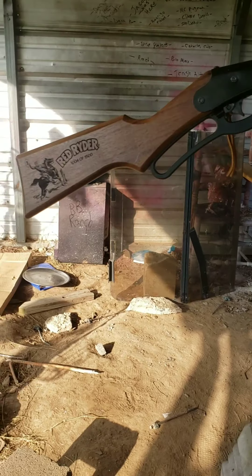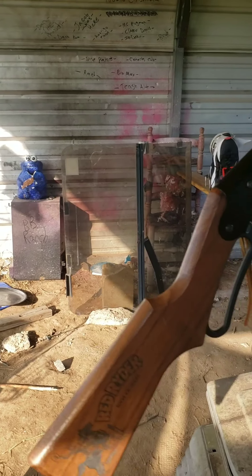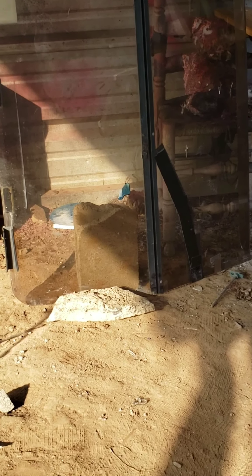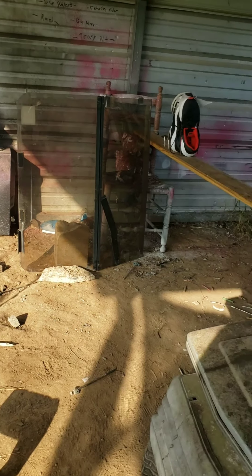First off, we've got our Red Ryder. We're going to go straight at that windshield right there. Let's see what happens. Ow — that's in my leg. Ricocheted? Solid ricochet. Let's see if we can figure out where it hit. Can't even see where I hit it. Bounced completely off, just didn't do anything. Literally nothing. So let's step it up.